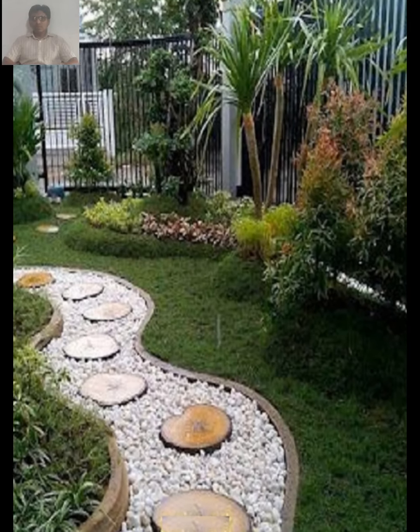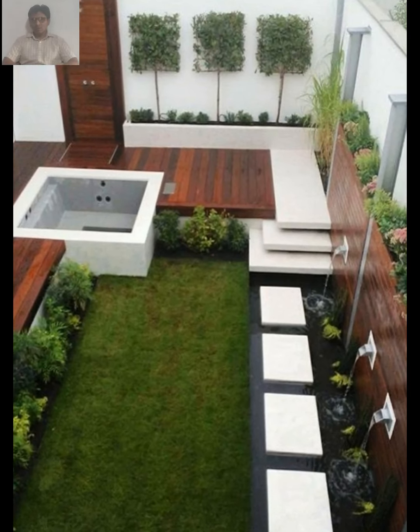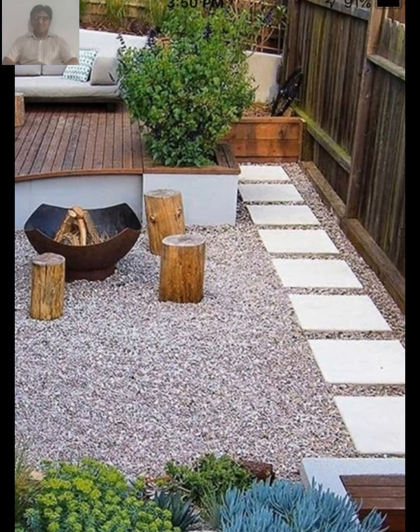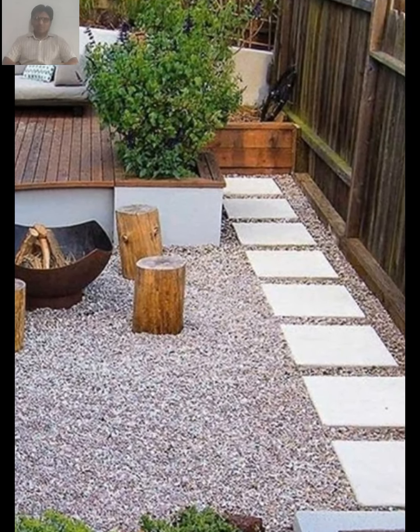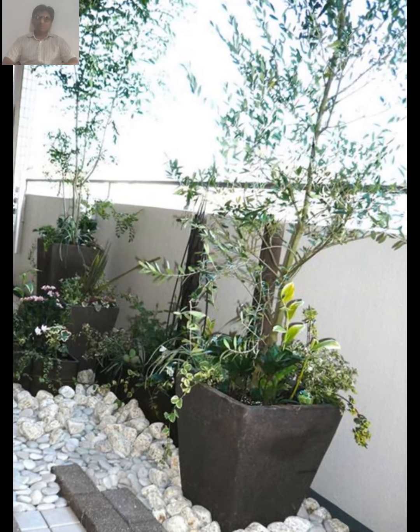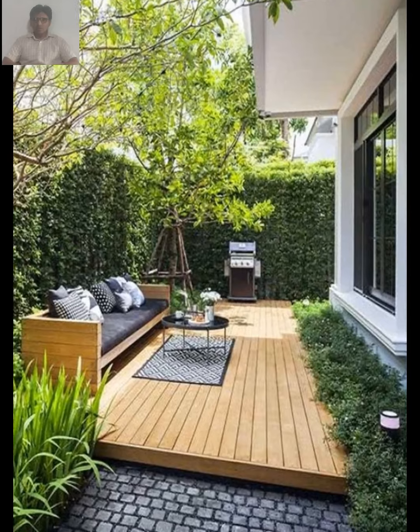To add a touch of whimsy to your rustic garden, consider incorporating some garden art. This can include everything from rustic birdhouses and feeders to old-fashioned watering cans and antique tools. To create a comfortable seating area, opt for furniture made from natural materials like wood and wicker.